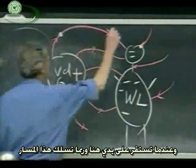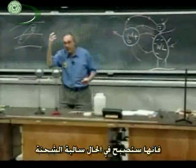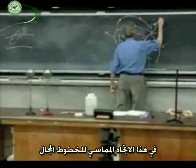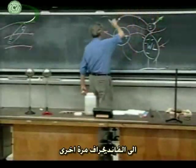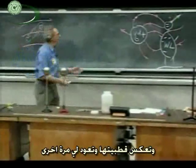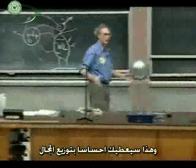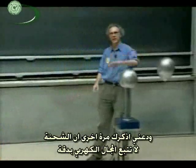Once it lands on my head, it picks up negative charge from me, so it immediately becomes negatively charged. The force reverses and is now in the opposite direction — tangential to the field line — and it goes back. When it hits the Van de Graaff again, it gets positive charge, reverses polarity, and goes back again. It will bounce back and forth between me and the Van de Graaff, giving a rough feeling of what this field configuration is about. Though I want to remind you that the charge does not follow field lines exactly.